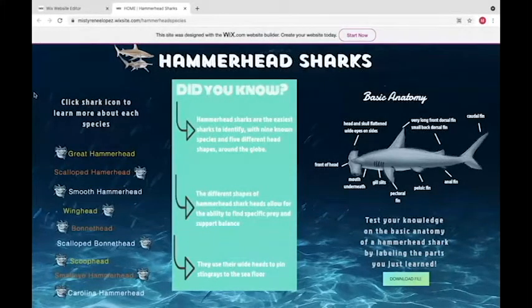We chose to talk specifically about hammerhead sharks because, as science students, we study science every day and a lot of the ocean is yet unexplored, which made oceans our focus. We started researching sharks and found that there are many specific types of hammerhead sharks, which made us want to find out more and build our presentation around them.